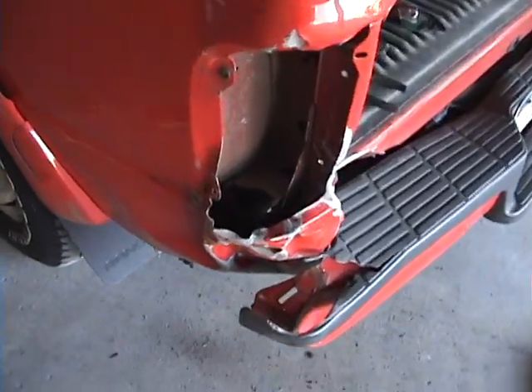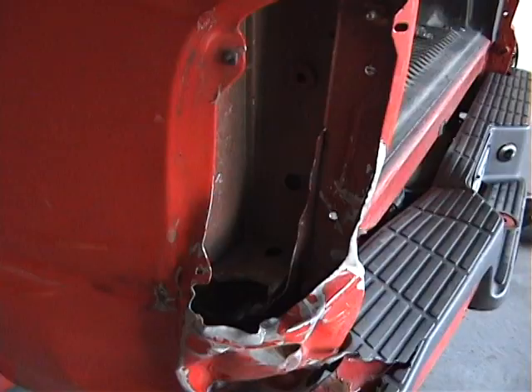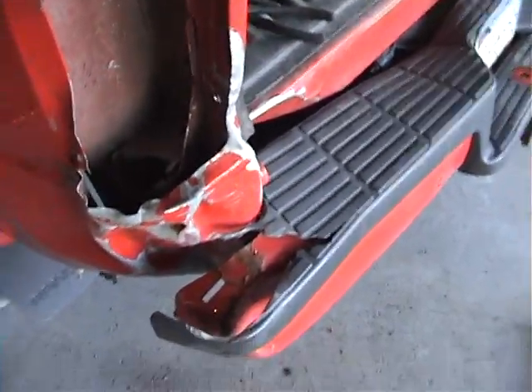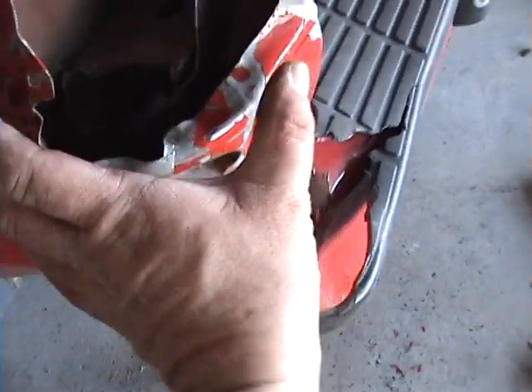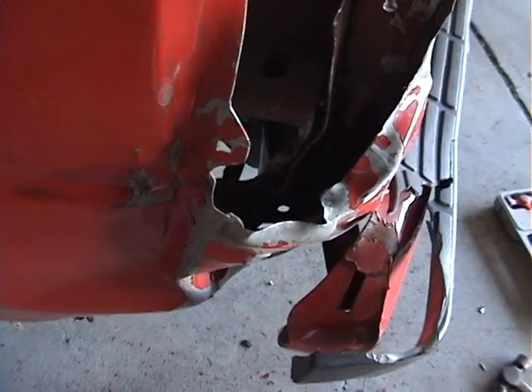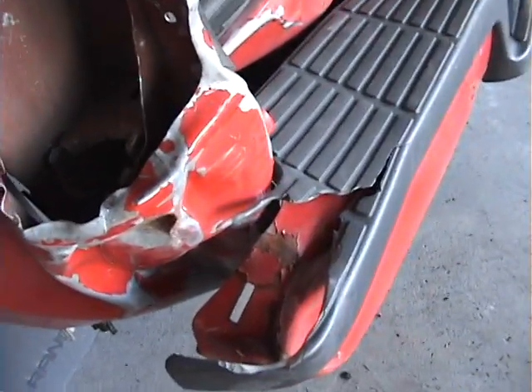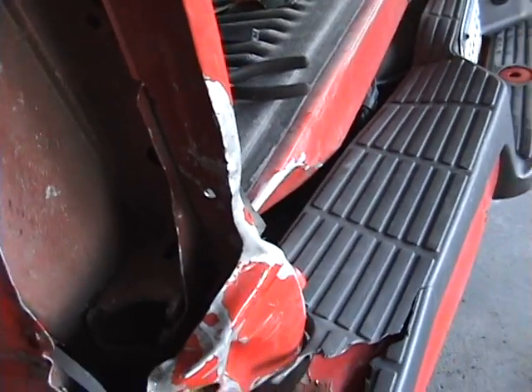Half an hour of pounding, pulling, pushing, and a strong effort there, kind of. Normally I would have just cut this all off and got a new section to stick right in there, but you know — budget, time, economy, people just being cheap. So I'll do what I can.